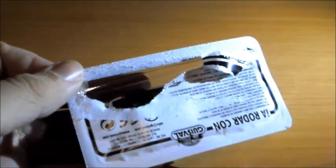Vaya mierda de abre fácil. Aquí tenemos ya la miniatura en detalle y estoy viendo cosas que ya me están gustando bastante.